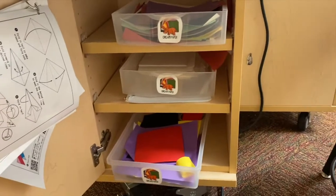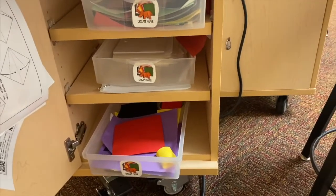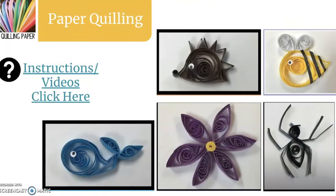Any of your origami creations or paper puppets — if it's the end of art class, you are going to put those in your folder to keep them safe. The last choice is paper quilling. You'll need to use the quilling paper, the quilling needle, and glue to create your paper quilling.